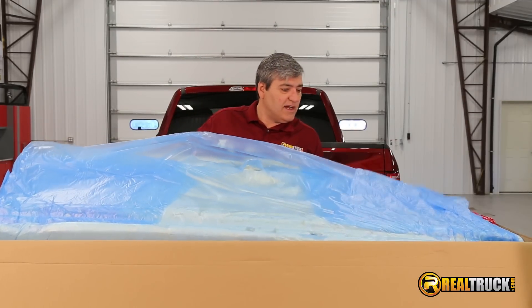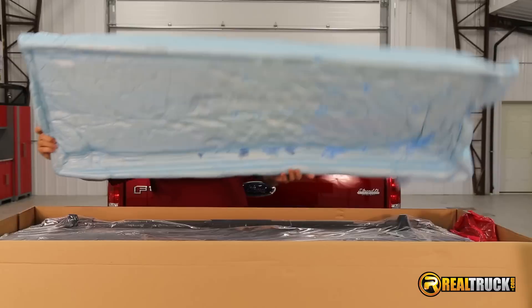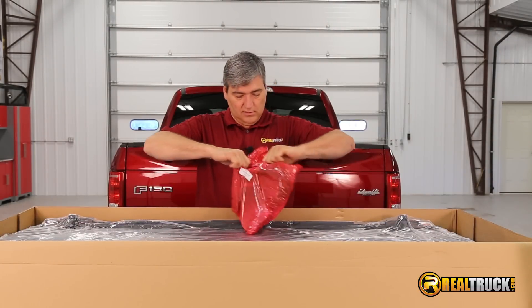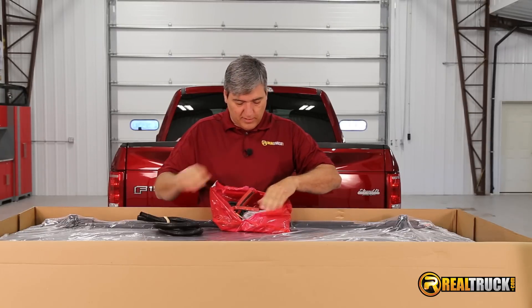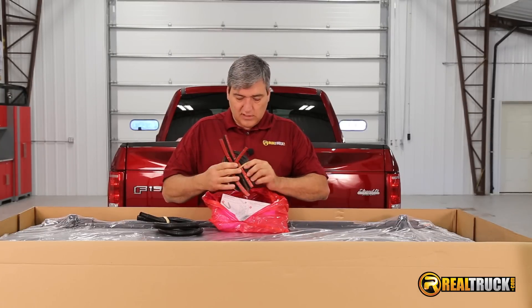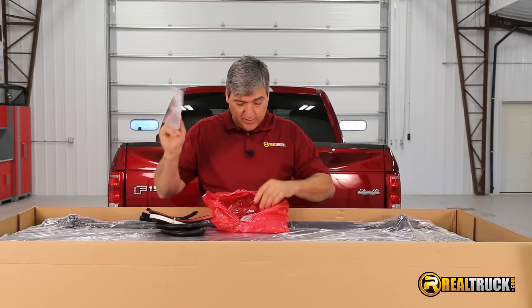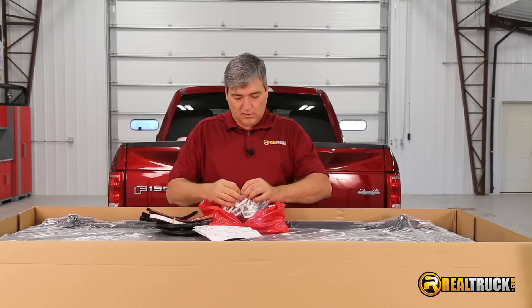Let's get this packing out of here. This thing is packed really well. It looks like we have a hardware kit — let's see what's in here. Drain tubes for the rails, looks like some seals, instructions — that's important to have — and our clamps here.